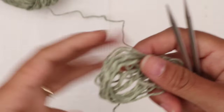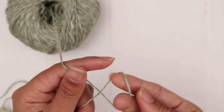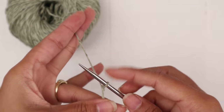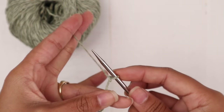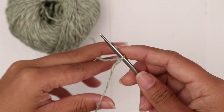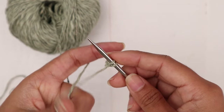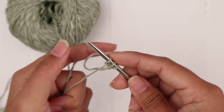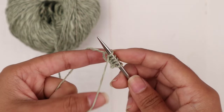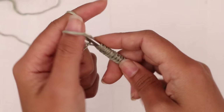I'm going to use a long tail cast on. I've got my long tail here, then I'm going to make a slip knot, insert my needle into that slip knot, and that counts as the first stitch. I'm going to cast on 58 stitches.